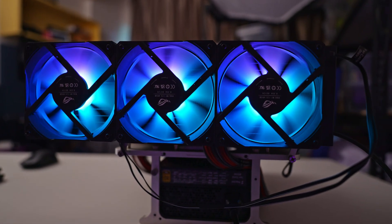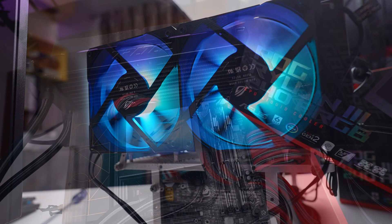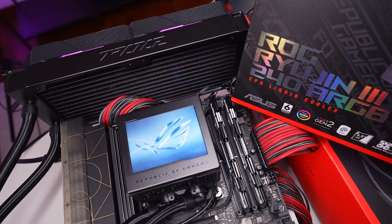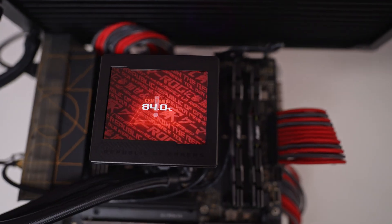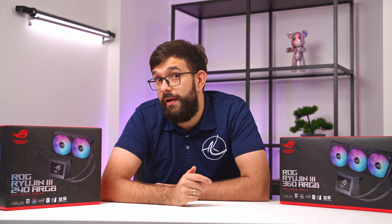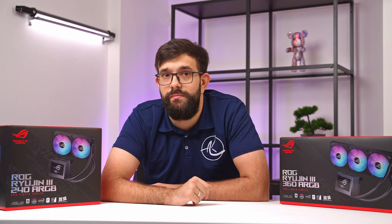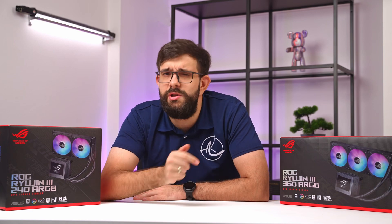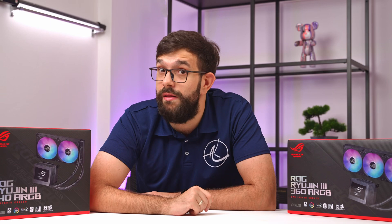The ASUS Ryogen 3 is certainly a high-end cooler with pretty good performance, but the main selling point is of course the 3.5-inch screen — a gimmick for some, but a cherry on top for others who want to make a super personal build. I do like the improvements over Gen 2, like the single cable connection using magnets. I hope they fix the software issues with the fan controls and make it all work in a single menu. Other than that, it is a cool product for those who can afford it. What do you guys think? Let us know in the comments below — we hope you found this review helpful. Don't forget to hit that thumbs up button and subscribe for more content like this.